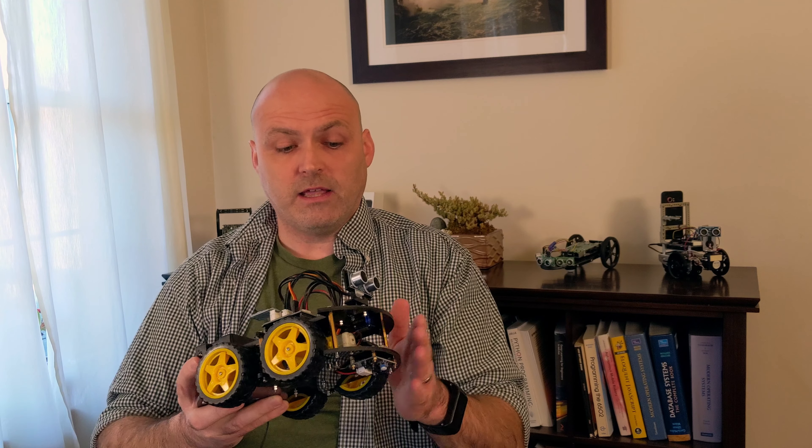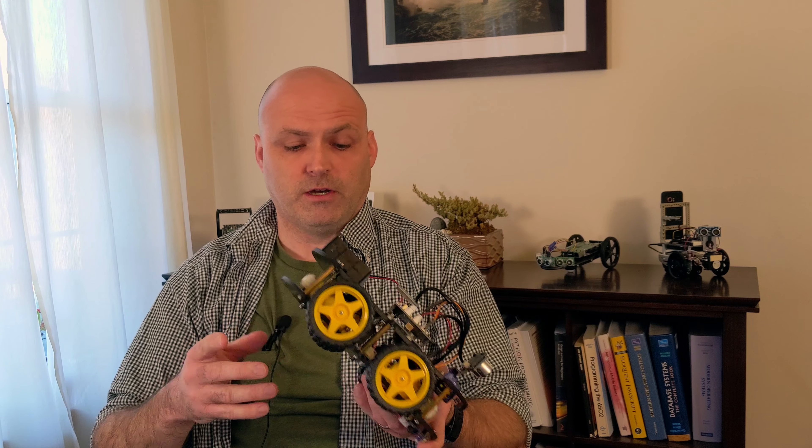With that context, I do like this kit. By the way, I have a link in the description — it is an affiliate link, so just be aware that I get a kickback if you use it. If you don't want to do that, just go to Amazon and search for the Elegoo Robotic Car Kit 3.0.